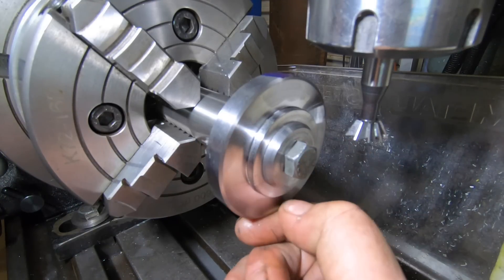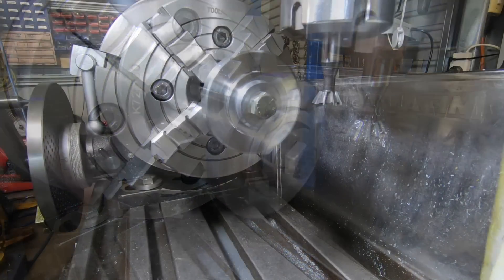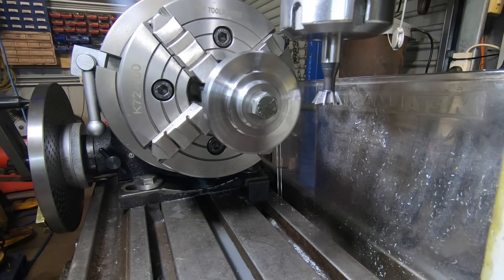It's 15 teeth on this, so it's 6 full turns of the rotary table on any number hole pattern. The DRO's all set. I'll just see how this cutter goes and see what happens.